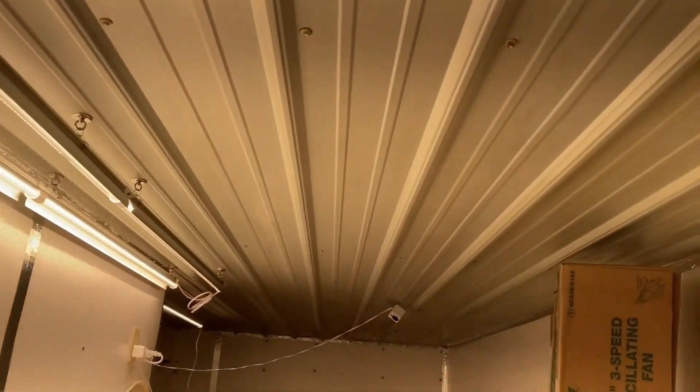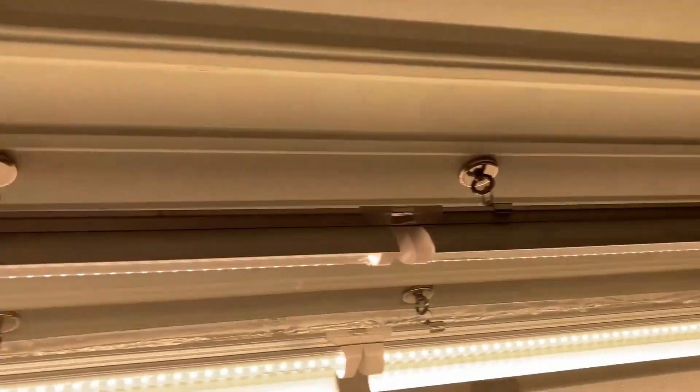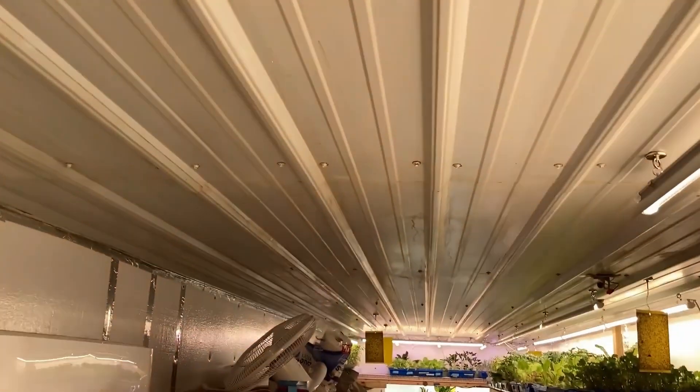Alright, well there it is. I got it all done. The brush worked really good. I used the one that looked like a toilet brush — that seemed to work the best getting in all these grooves and stuff.